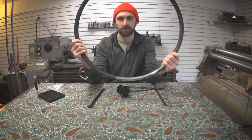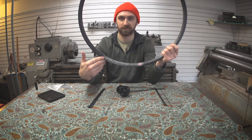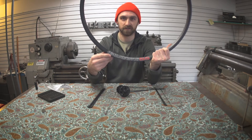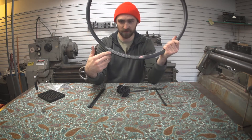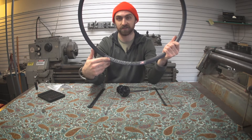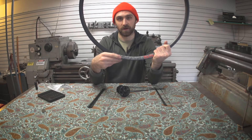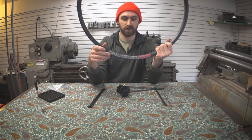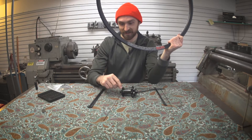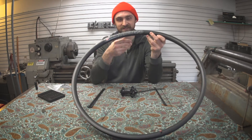Here's the next pro tip. On a lot of rims, and Velocity in particular, you've got the Velocity logo or the manufacturer logo on one side, and the model logo on the other side. The way I was always taught is you put the Velocity logo or the manufacturer logo on the drive side — the right side — and the model logo on the left side.